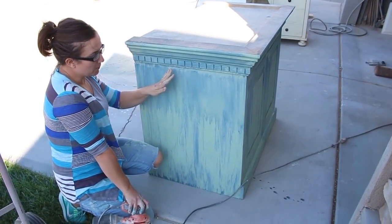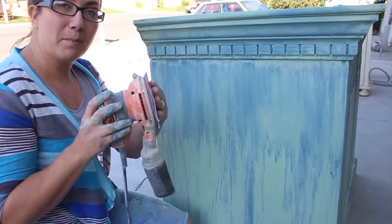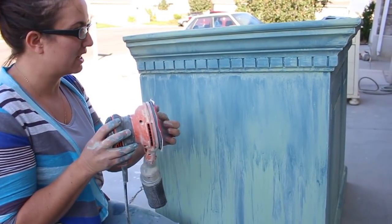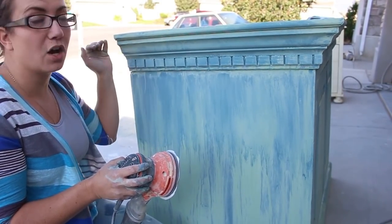It's all the way dry and I could just wet distress it but to me that takes too long. So I've got my 220 sandpaper on my orbital sander and I'm going to go over the whole thing and smooth it out, then I'll wet distress all the details.